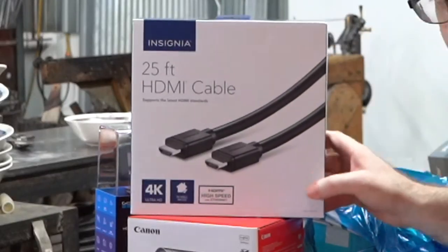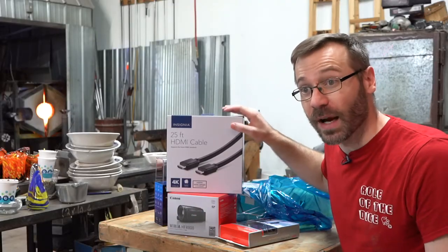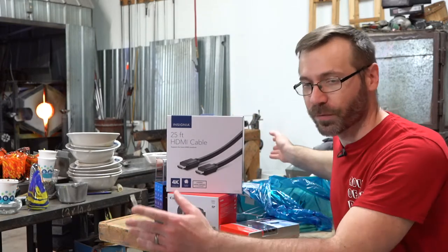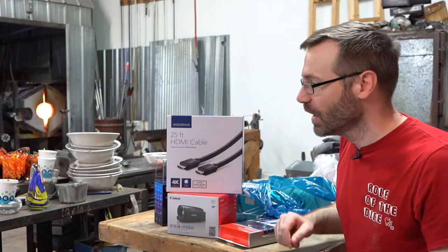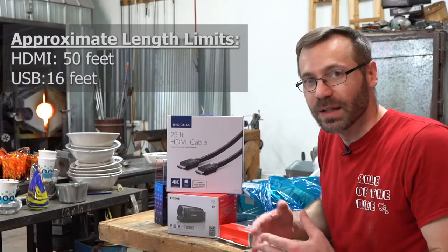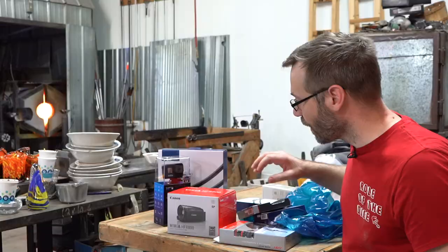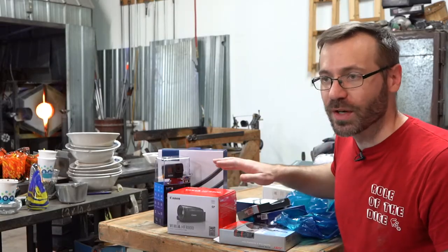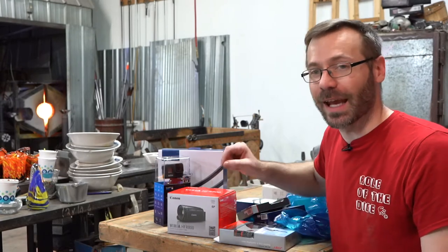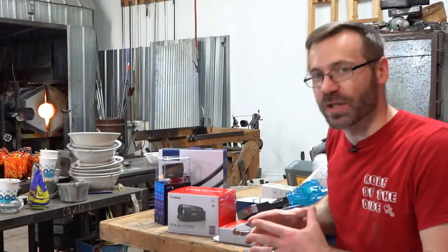I got HDMI cables so I can run these cameras further from the computer. With USB it doesn't reach as far as HDMI does, so I try to use camcorders that have HDMI so I can spread them out further and get different angles, as opposed to being limited to I think 10–15 feet with USB. My goal is to have three cameras that I can switch between using a USB number pad while I'm blowing glass — pressing a button to change cameras in OBS.